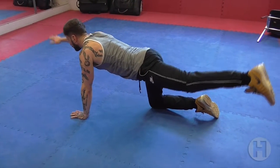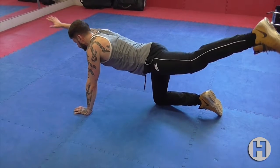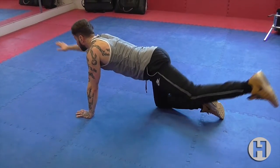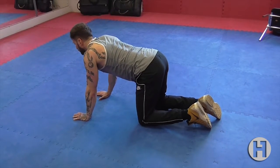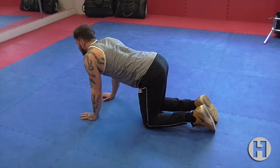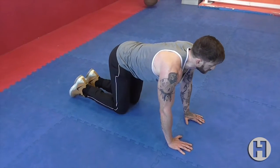Start by being on all fours on the floor, knees and feet hip-width apart. Brace your core to position your spine in a neutral position. Slowly raise and straighten your right leg whilst simultaneously raising and straightening your left arm. Gently lower yourself back to the starting position and repeat with the opposite limbs.